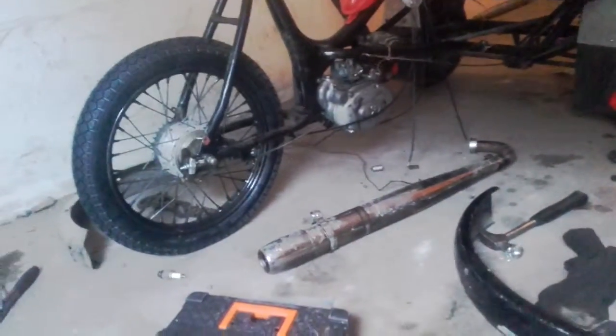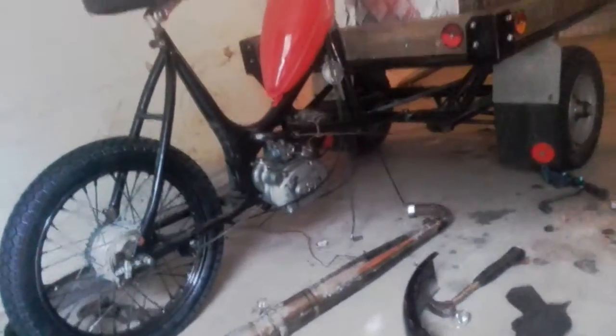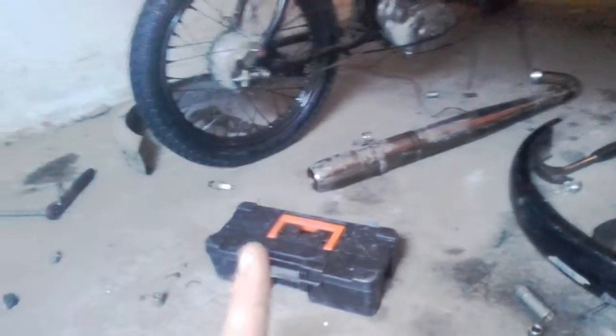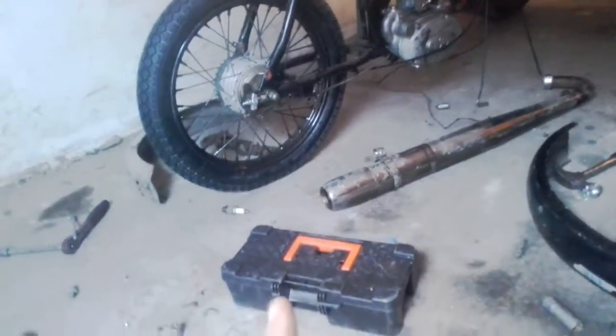Hello YouTubers, the hauler bike is on the way. We mounted it together — we have the rear tire on. I have to get some more air in the rear tire, it's kind of low.